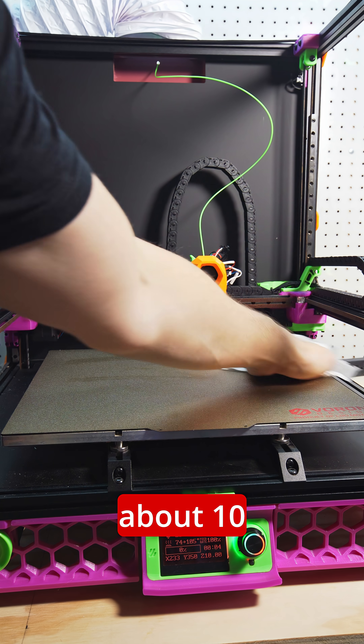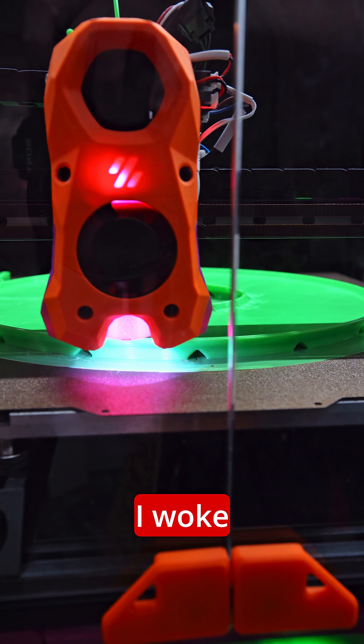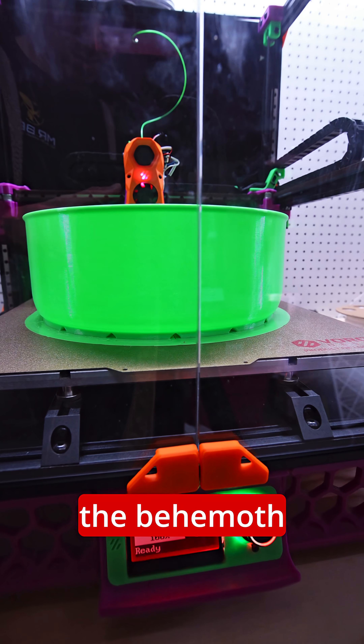Total print time was about 10 hours and this took up most of the build plate, but that's the beauty of the Voron — we got big build plates. I woke up the next morning and here the behemoth was.